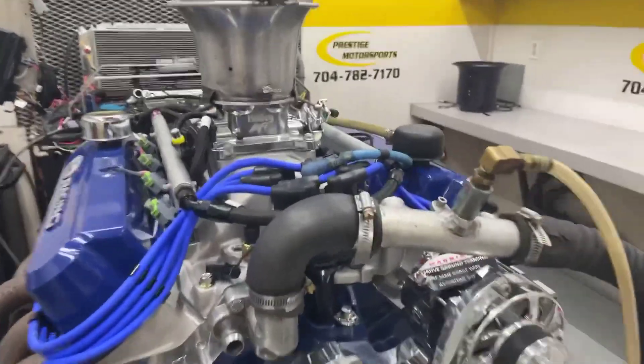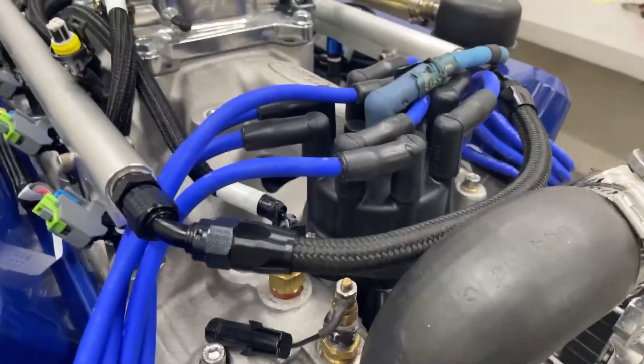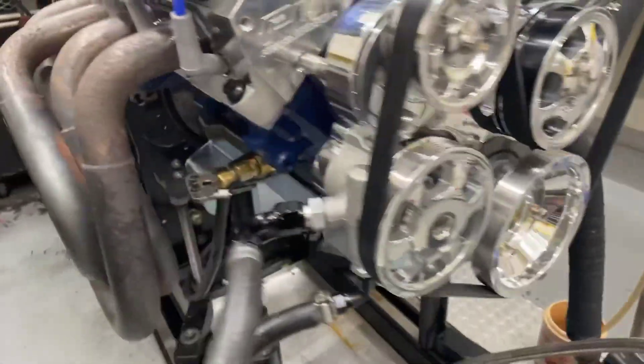Well, Matt, here's your 427 small block. The description is a combination: got a set of our as-cast heads, custom grind hydraulic roller, got the Pro-Am manifold on it, EFI by Holley Terminator X — great system. Beautiful bolt specialties polished front end, got the rear sump oil pan.